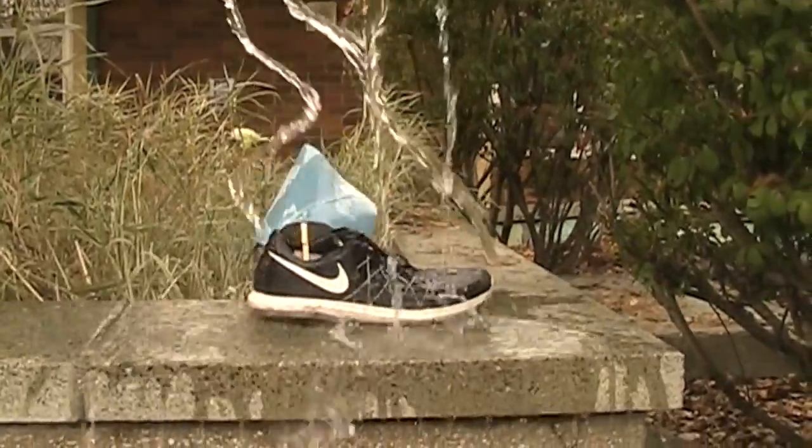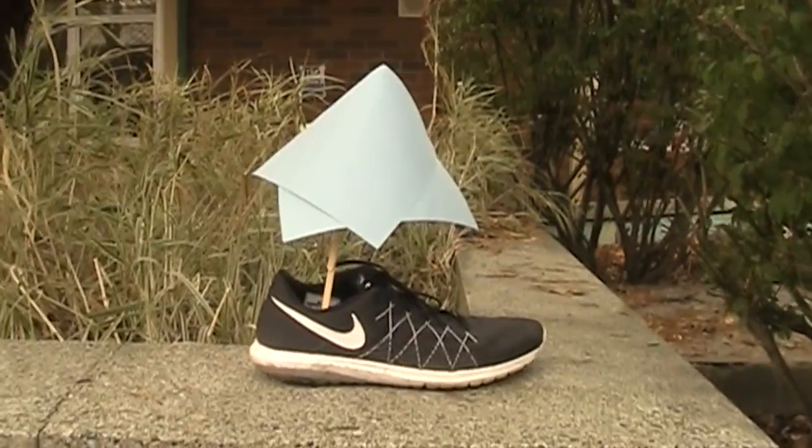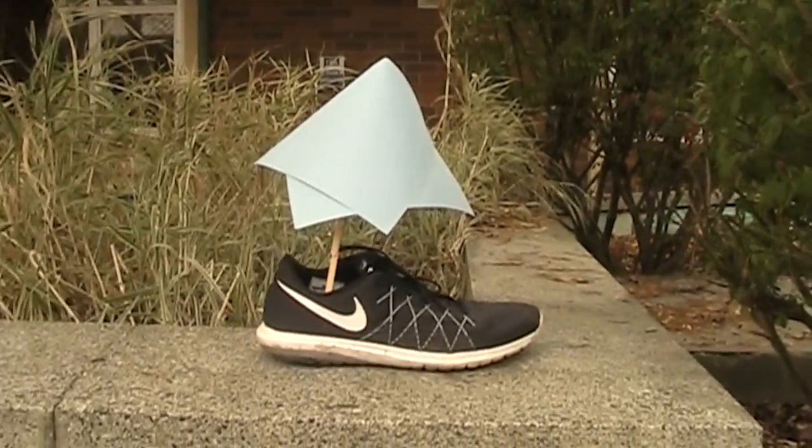Watch as the shoe umbrella works its magic — it's super effective. Now listen to these happy customers: 'This is the best product I've ever purchased. Sometimes I use it as an actual umbrella.' That just makes no sense.